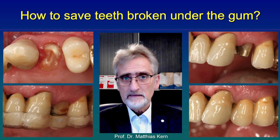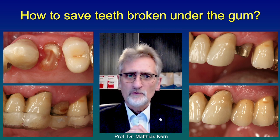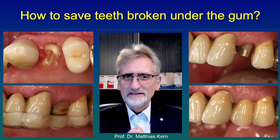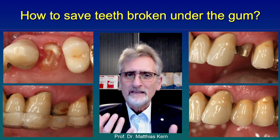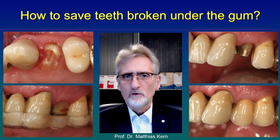The important thing is that the crown has a sort of ferrule effect around the root — a circumferential surrounding of the root — to be really successful in the long run.